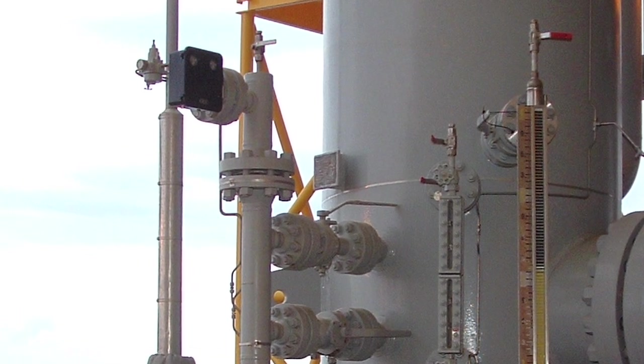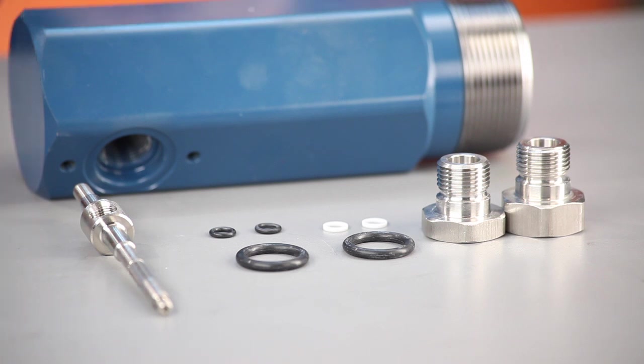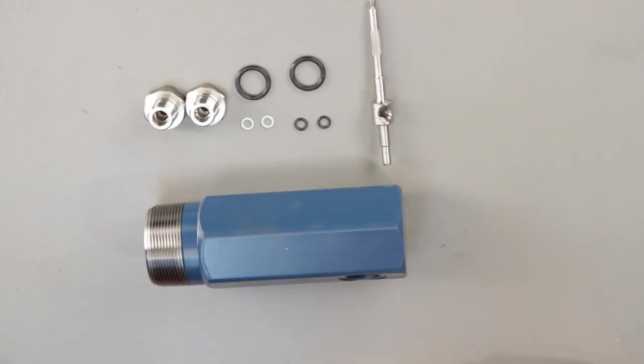However, normal maintenance is important. In normal service, the O-rings and bearings on the main shaft should last for many years. If a leak occurs, you can easily replace the O-rings with Neurasil's Level Seal Kit.